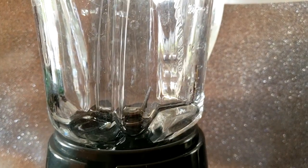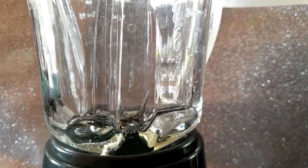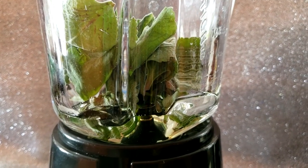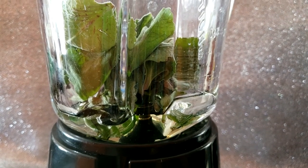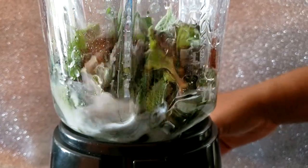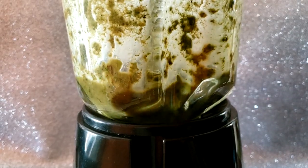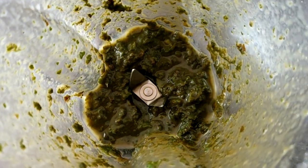Here I am adding approximately three ounces of coconut oil to the blender along with a few of the leaves. The leaves actually have their own oil and a lot of it, so some will be released in the heating process. Blend the mixture until it reaches a paste.